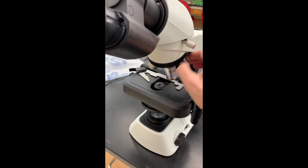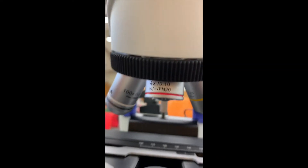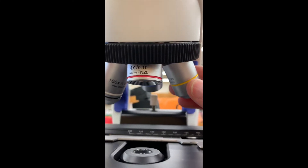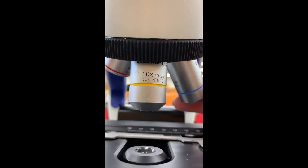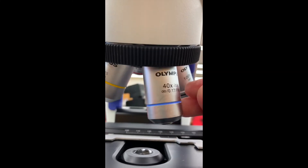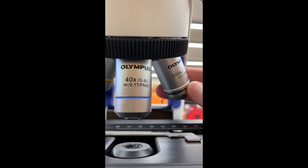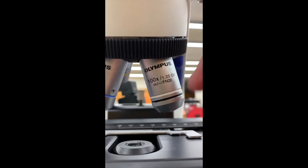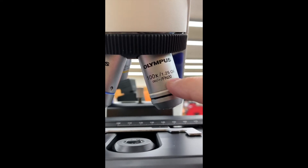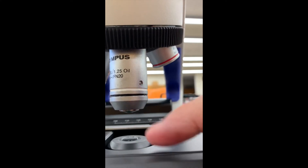We have four objectives. This is the 4x objective, so you're going to start with this, and then you move to 10x which is yellow. Then you will move to 40x which is blue. And finally, you'll put your drop of oil on your slide and then use the 100x oil and click that into place. It should be tight on the slide.